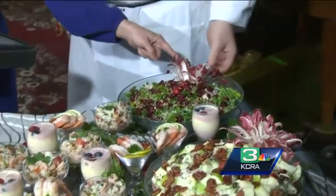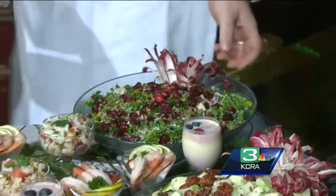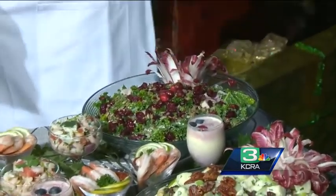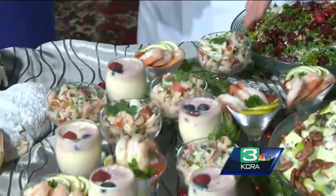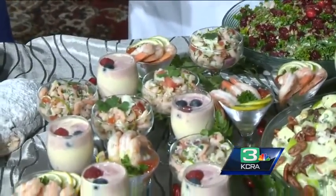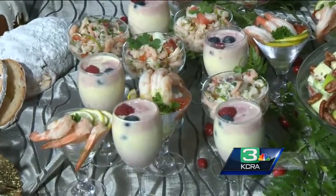How did you decorate this? This is kale that we have — it gives a different bite of kale. We also have a ceviche, a seafood ceviche with clams and shrimp, and then we have our shrimp cocktail.